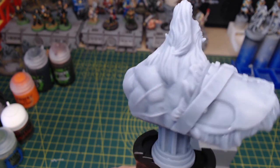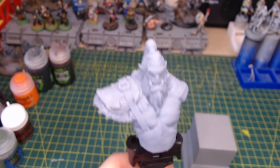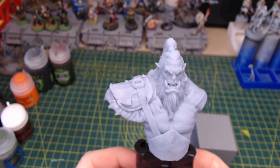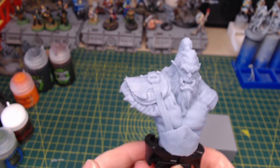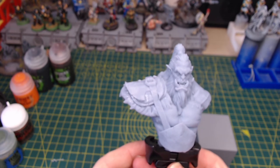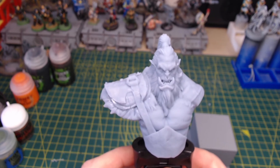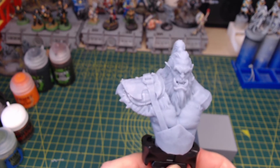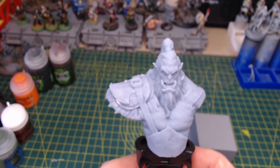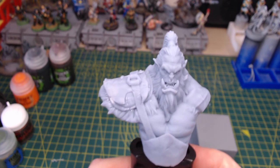They've done a couple of test prints to make sure that they've got the right size and scale. One of the downsides that I have with this is that it's quite light — it actually comes in at less than 30 grams, which for a display bust is a little bit light. In order for this to be the price that Ashdamm sell it for, it needed to be light. Because it's resin printed, if they had made it a solid resin piece then it would have been a lot more than the £8 that they're selling it for. So it is hollow inside, which does make it lighter.